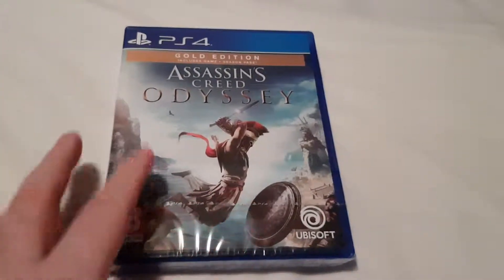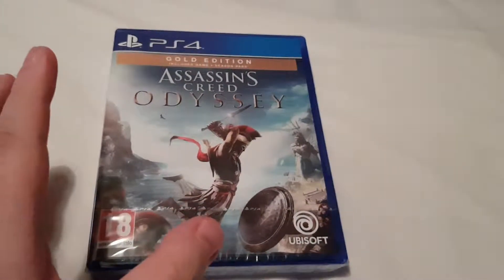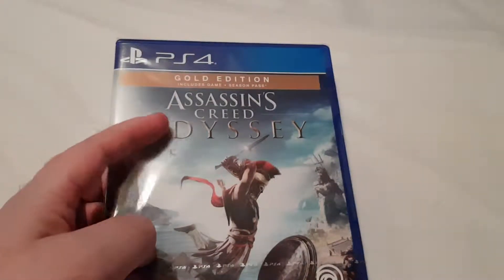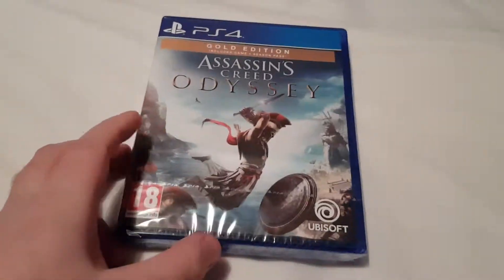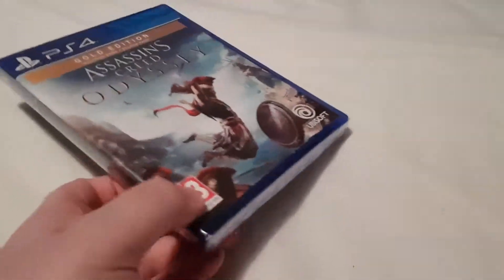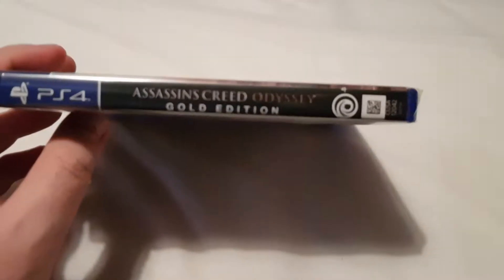Hey everyone, welcome to another unboxing. This time I'm going to be unboxing the Gold Edition of Assassin's Creed Odyssey. It's obviously made by Ubisoft, a really good company. They produce really good games.